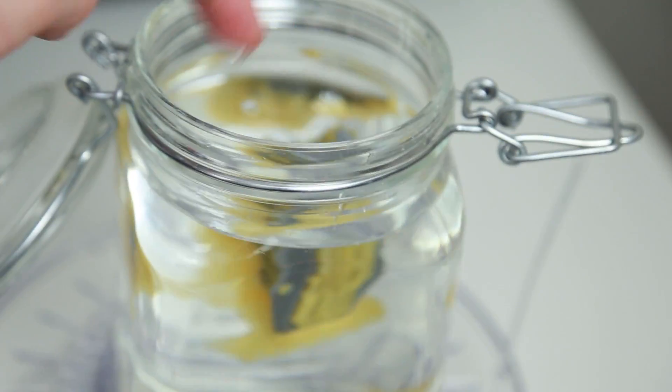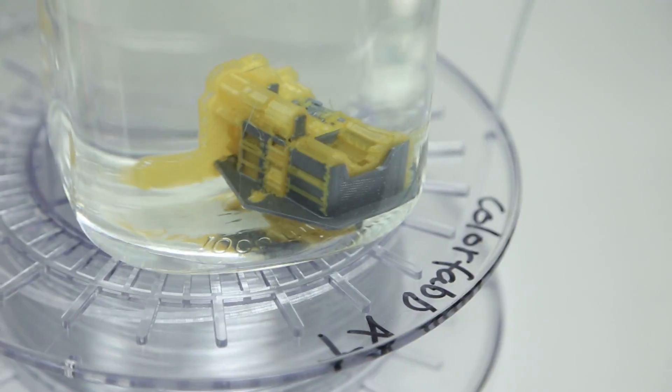Drop it down and let's see if it's gonna sink - oh, it is! So it's supposed to be sitting there for a few minutes and we'll see what happens.